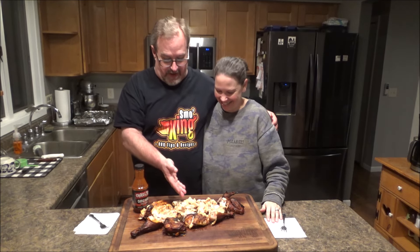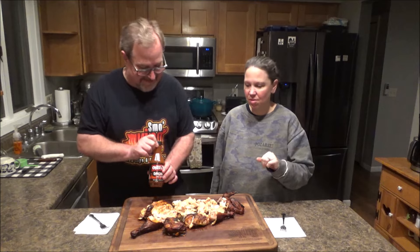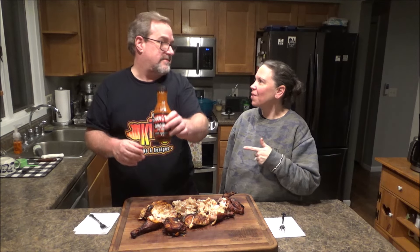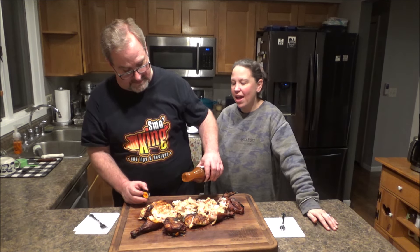Welcome back — I'm here with my wife Monica. I've cut up some of this delicious smoked spatchcock chicken. It looks and smells great — I've already tried some, it's good. Dude, I could smell it when it was out in the smoker. Oh yeah, it smells in the house. I know Monica likes this so I'm just going to drizzle some sauce on.